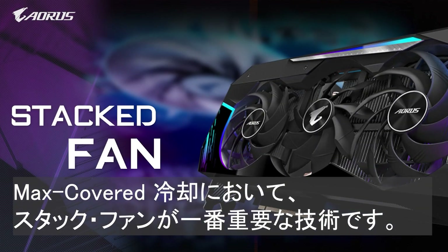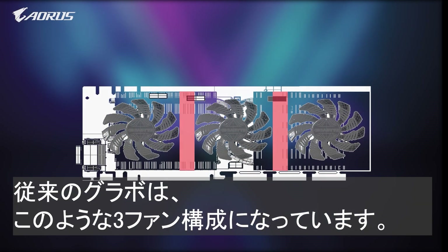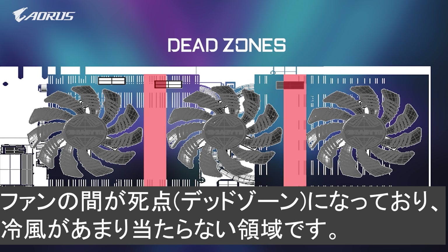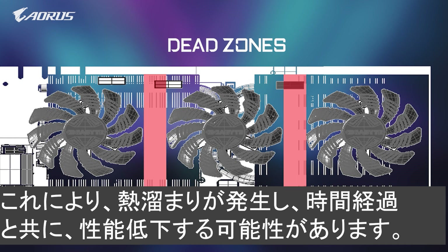The stacked fan is the most important feature under the Max Covered Cooling System. On traditional graphics cards, there is a three-fan design. There is a space left between each fan called the dead zone. This part of the card receives little to no airflow, resulting in heat accumulation and affecting performance over time.